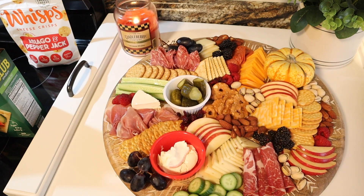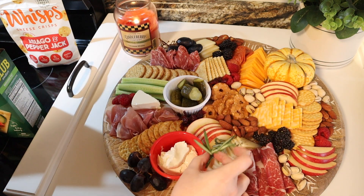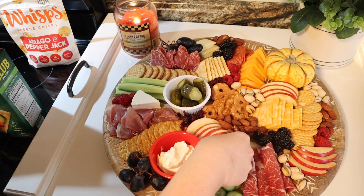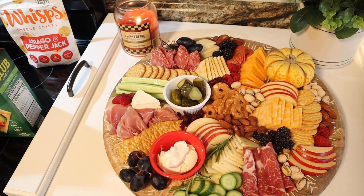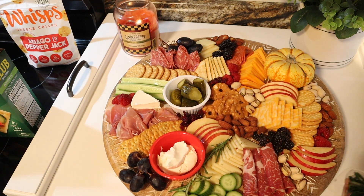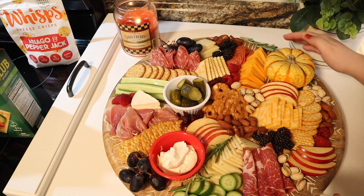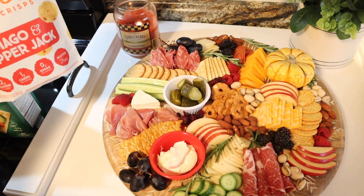My finishing touch and secret to really bring the board to life was fresh rosemary. I got a pack of it and just tucked it in wherever I could. I feel like it brought a totally different vibe and made everything look more lively overall. I would highly recommend putting fresh herbs on your charcuterie board.